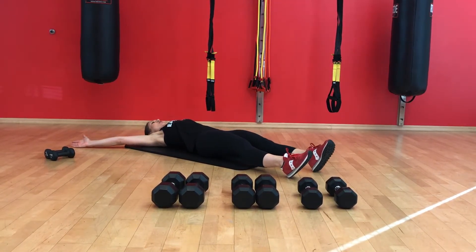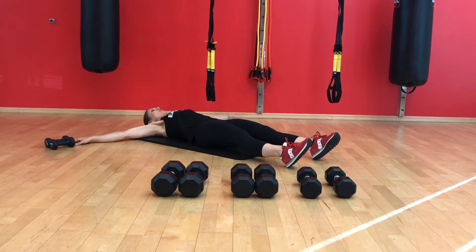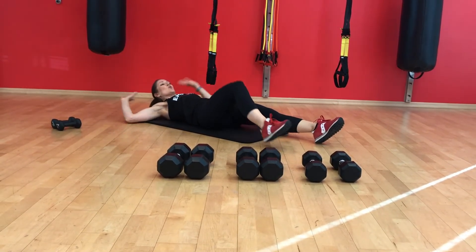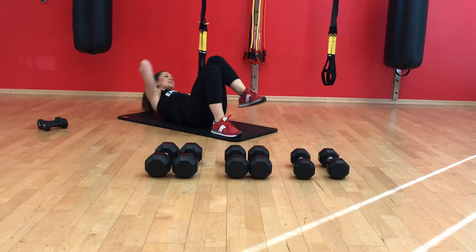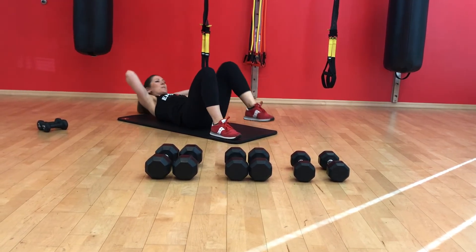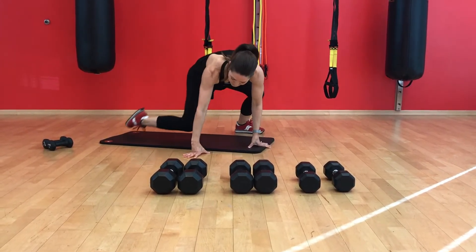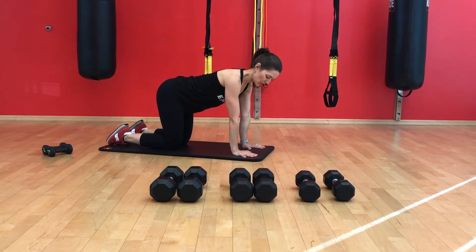We're going to finish off this strength training workout with a couple more core exercises, starting with a star crunch. Lie down supine with your limbs extended and reach the opposite arm towards the opposite leg, coming up into a full crunch, then alternate sides. If it's too challenging to get your whole shoulder and back off the floor, you can shorten it by placing your hands behind your head and bending your knees.